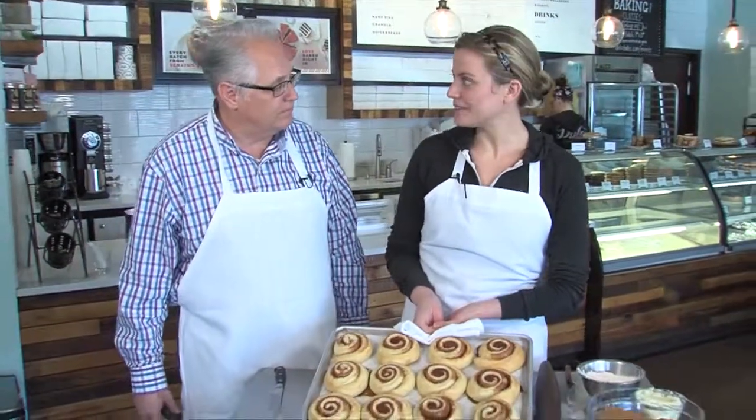The host playfully asks about a whoopie pie class and jokes that the cinnamon rolls will make you say 'whoopie' — and so will those.